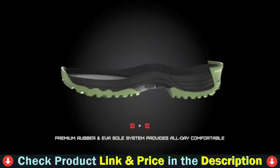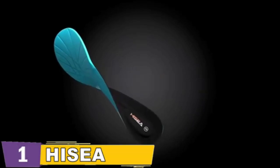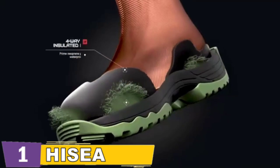The lightweight cushioned EVA midsole and sturdy molded outsole absorb shock and are slip resistant and self-cleaning. The tread pattern provides exceptional stability and grip on rough terrain. A reinforced rubber shell provides extra protection on the toe and heel.